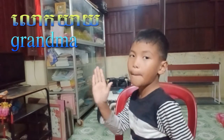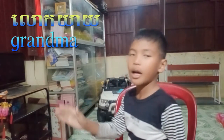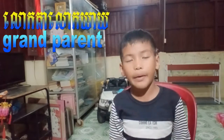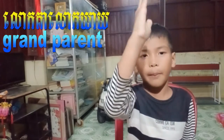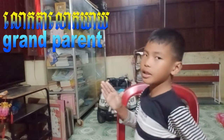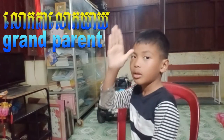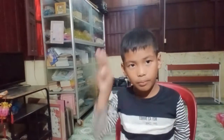Grandma is on your left side but it's jumping up and down one, two times. Grandma. And grandparents — you start with grandpa first, then grandma, like this. So here's grandpa sideways, then grandma.